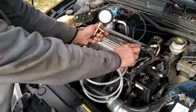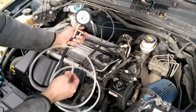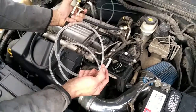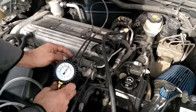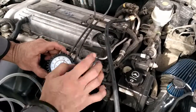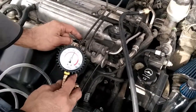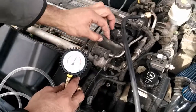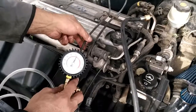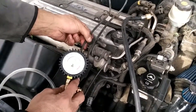Before you disconnect the gauge from the line, you have to press this button to release the pressure on the line. Another way to test if the valve is regulating: connect the gauge to the line, start the car, then disconnect the vacuum from the valve and cover the vacuum line.